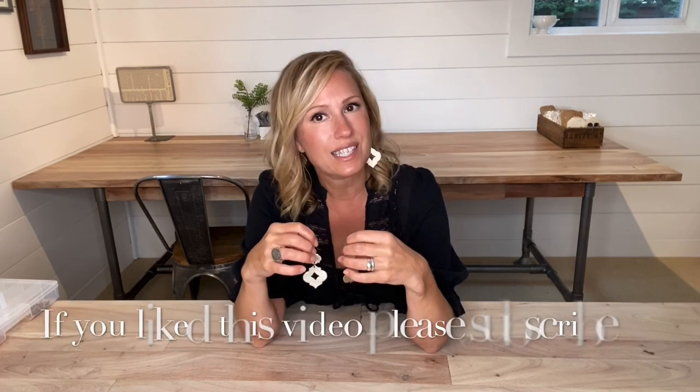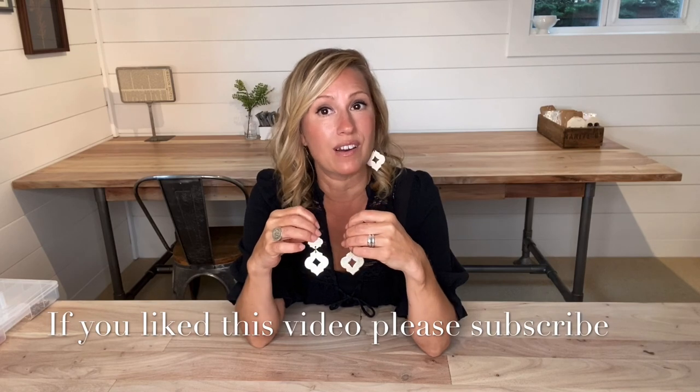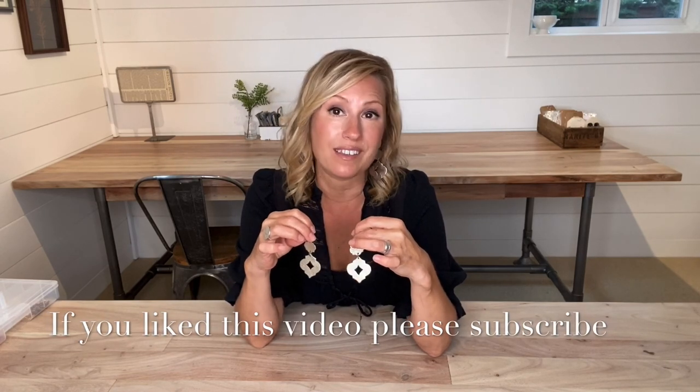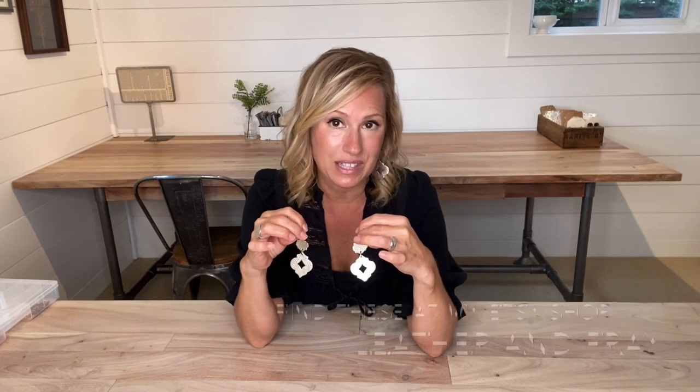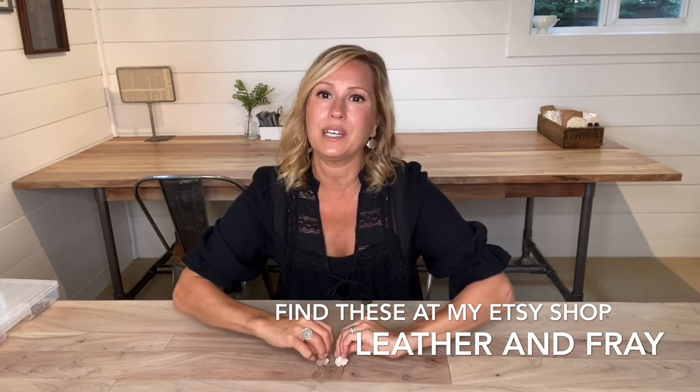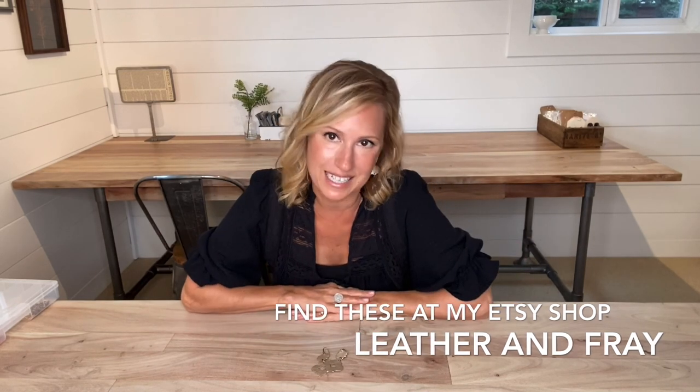Now we have another pair of these Moroccan inspired earrings. I think they are so pretty. I hope you've enjoyed making these with me. If you have any questions, please reach out and email me at leatherandfray@gmail.com. If you liked this video, please subscribe. I would love to continue sharing more of my earring designs with you, and tips and tricks on how to make incredible leather earrings you can make at home. Until next time from Portland, Oregon, I hope that you have a great day. Thank you.